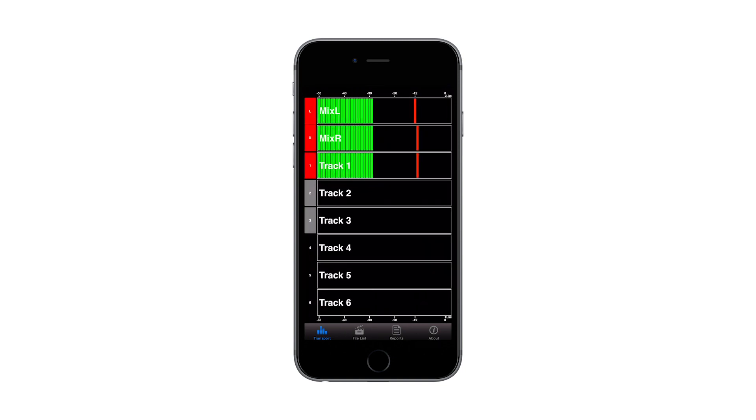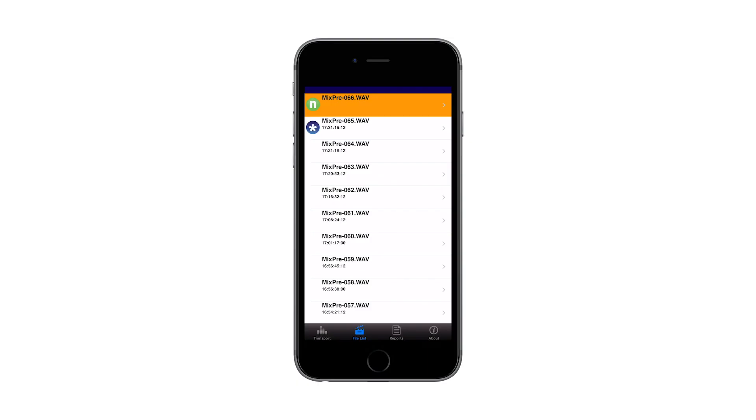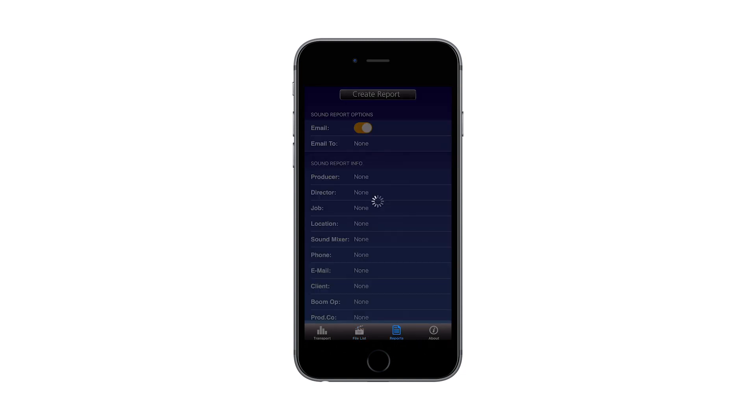I'll swipe to display track view, where I can arm and rename my tracks. You will need to gain stage on your MixPre, but here the MixPre 2's 32-bit float is an advantage — if you need to remotely control your MixPre 2 and your gain is set too low or too high, you can readjust those levels in post with no loss in audio quality. On the file list tab, I can edit metadata for my tracks, then export as a CSV and transfer it using an app like Google Drive or email.